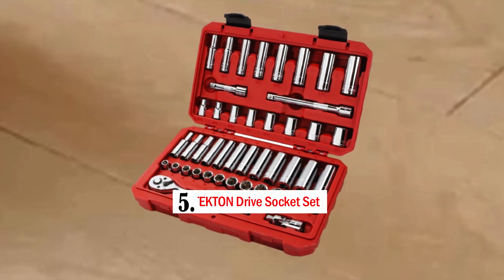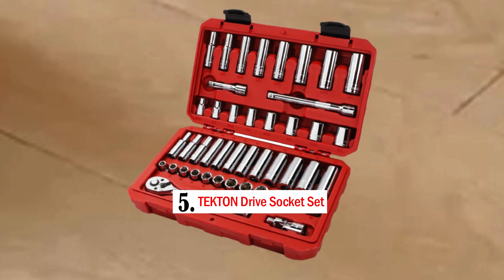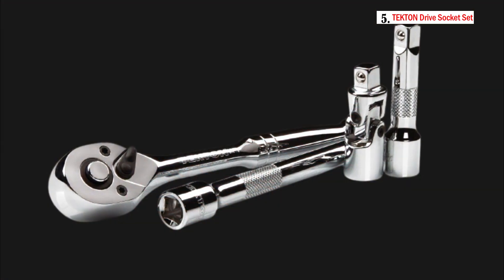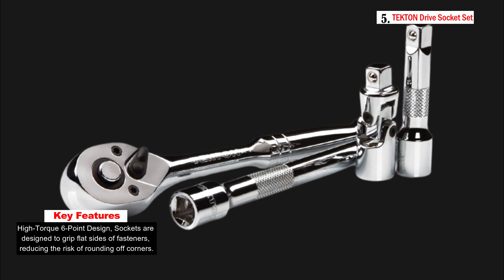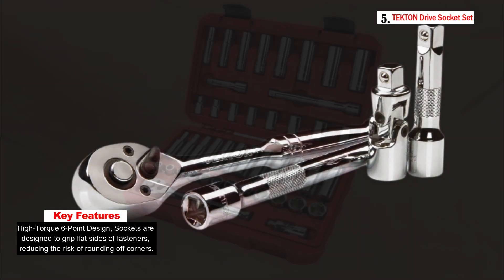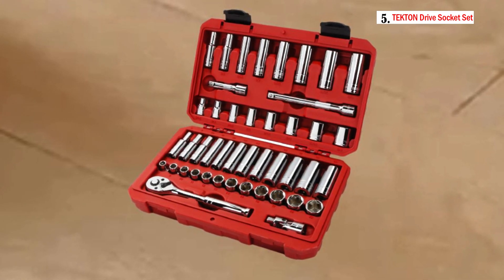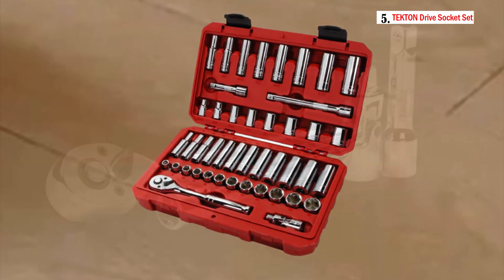Number 5: TEKTON Drive Socket Set. The TEKTON 3/8-inch drive socket set is a comprehensive and complete toolset designed to meet various fastening needs. It provides users with a versatile range of socket sizes for both metric and inch fasteners, making it a valuable addition to any mechanic's or DIY enthusiast's toolkit. This 45-piece set includes a wide selection of sockets, both shallow and deep, ranging from 5/16 to 3/4 inches and 8 to 19 millimeters.